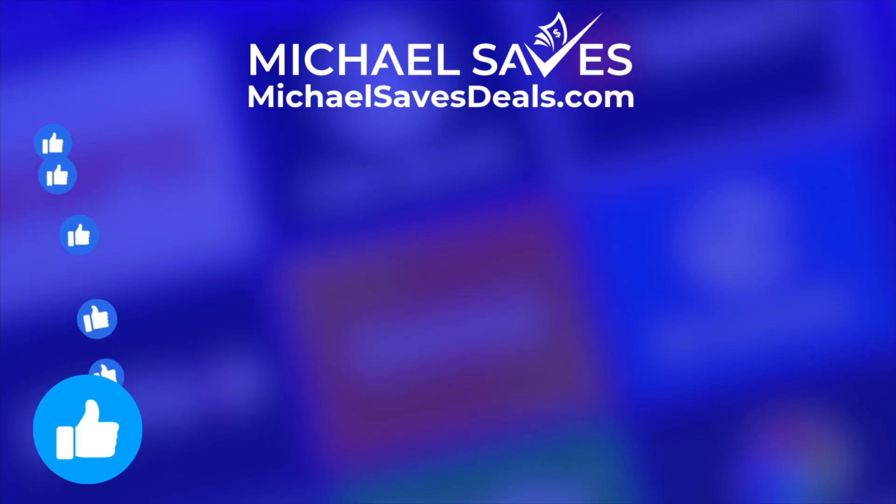Give this video a like if you found it helpful, and get the latest streaming deals on michaelsavesdeals.com.